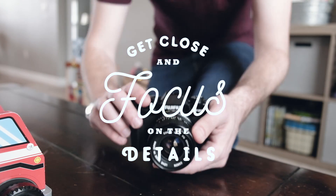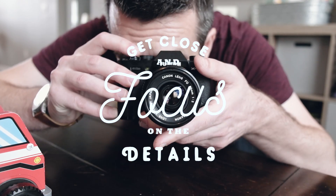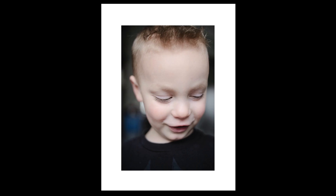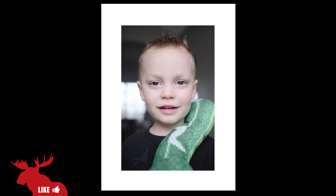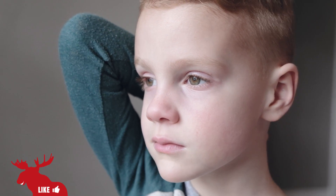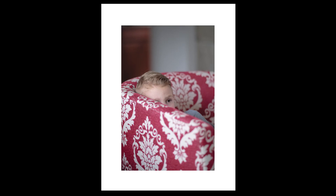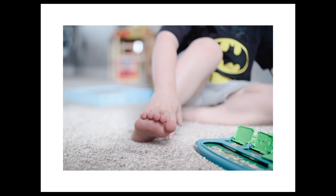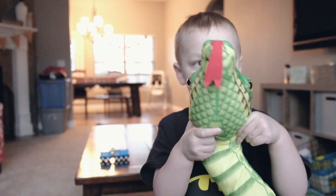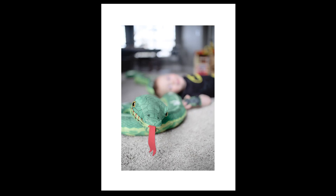The last tip is to get close and focus on the details. As you get closer, the background and surrounding distractions become less evident and it puts all of your focus on your subject. By getting close, you can put more emphasis on tiny things like eyes, hands, and feet. In all honesty, photos like these are ones I cherish most. You can also focus on the toys that they love and really preserve a moment in time of them playing with it.